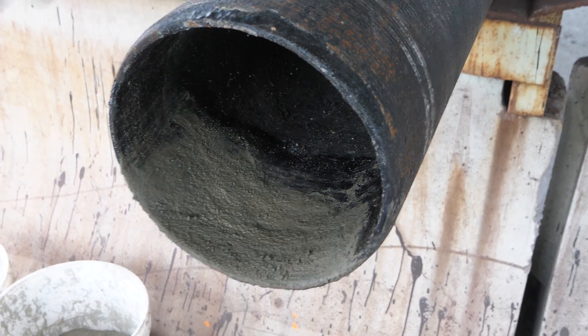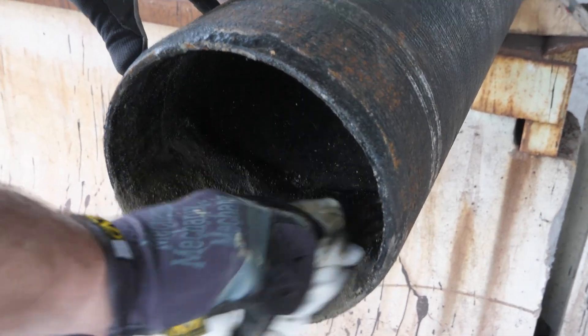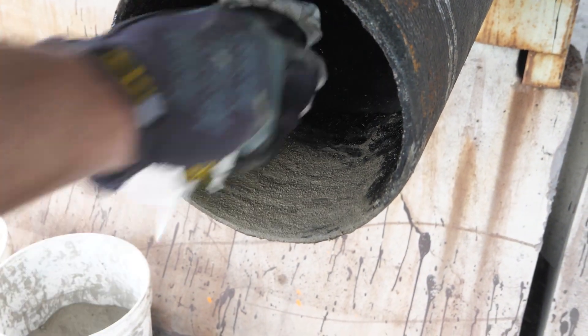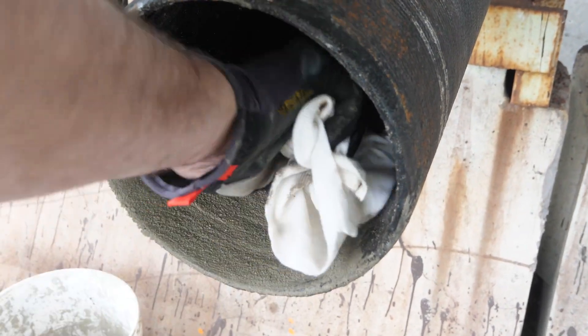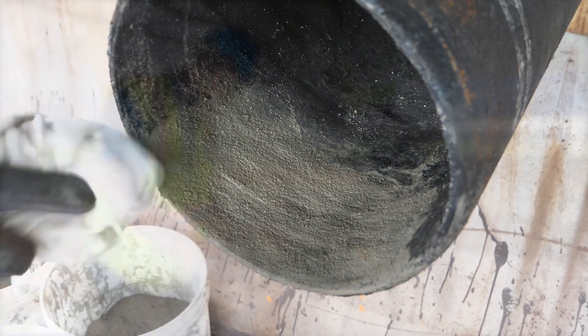Now that the cement has had a few minutes to set up, just get in there with the wet rag. Work off any high edges — you want to get it to a nice, consistent base. It's starting to look a little better now.